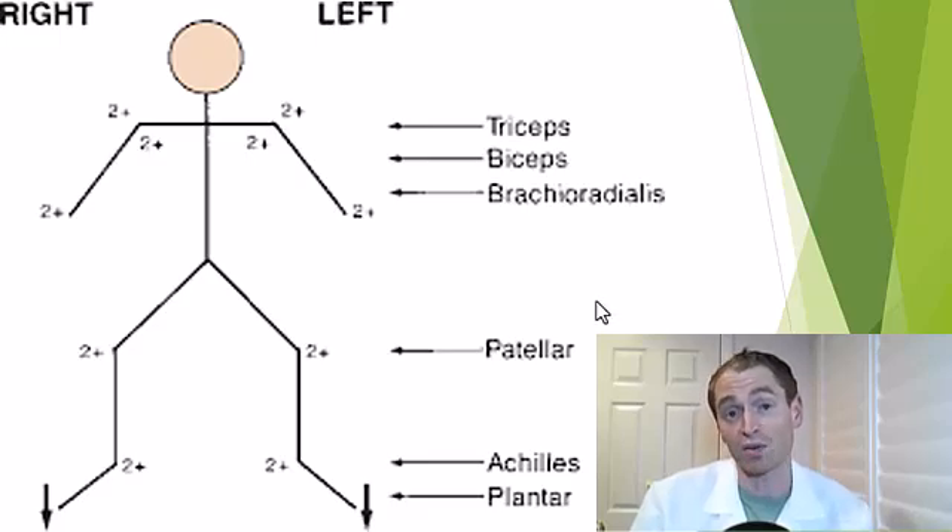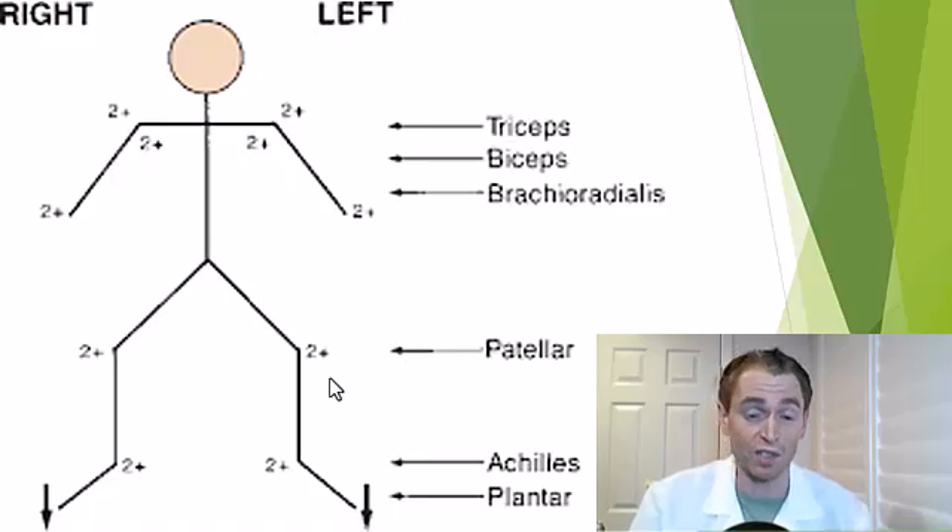Because specific spinal nerves innervate specific muscles, reflexes can give information about the integrity of specific roots. For instance, the patellar or knee jerk reflex gives information about the L4 nerve root, the hamstrings reflex gives information about the L5 nerve root, and the Achilles or ankle jerk reflex gives information about the S1 nerve root.